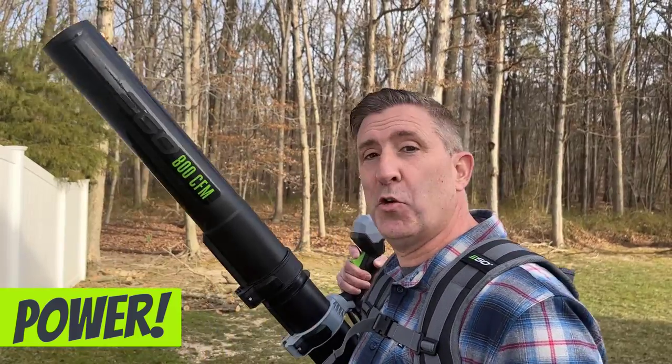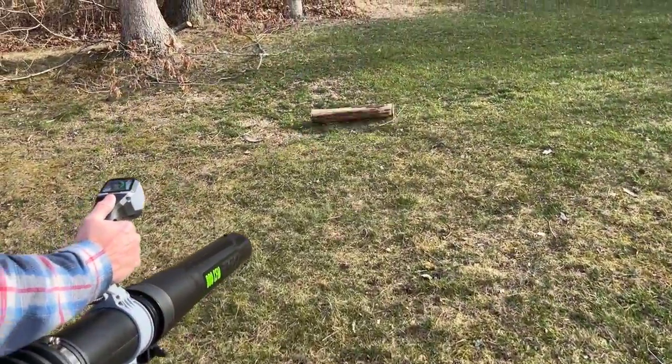The first thing we're going to talk about is power — definitely my favorite section. This dual battery leaf blower puts out 800 CFM, which is the highest CFM from any Ego leaf blower, handheld or backpack. It's rated 800 CFM max, 190 miles per hour, so this thing's pushing some serious air.